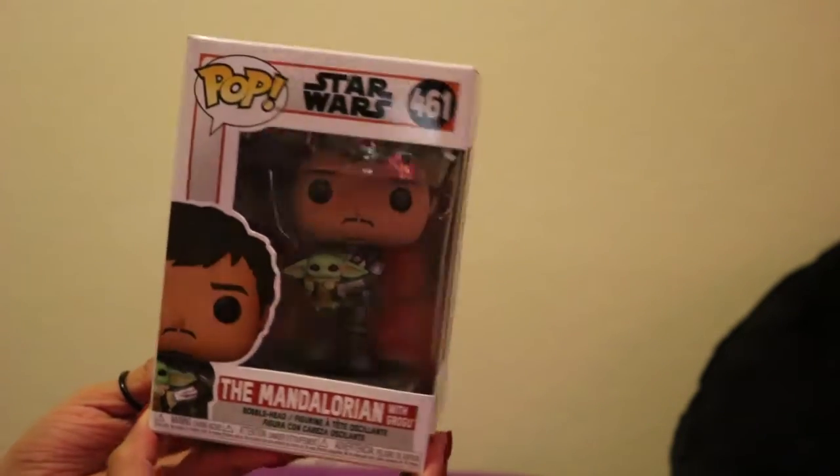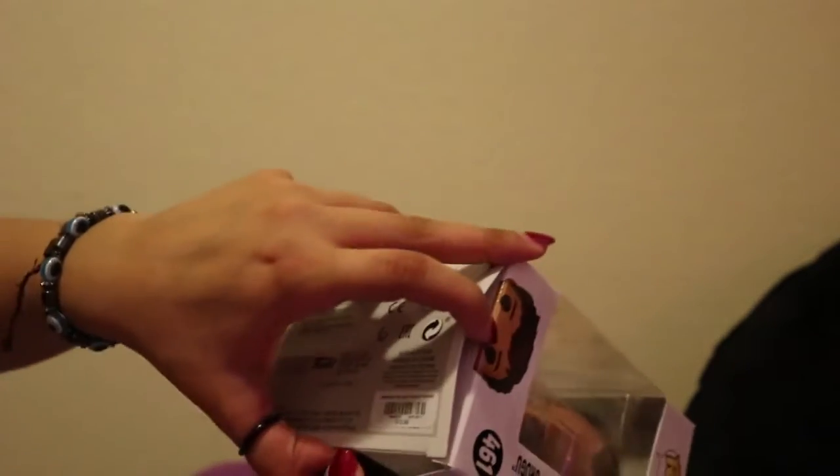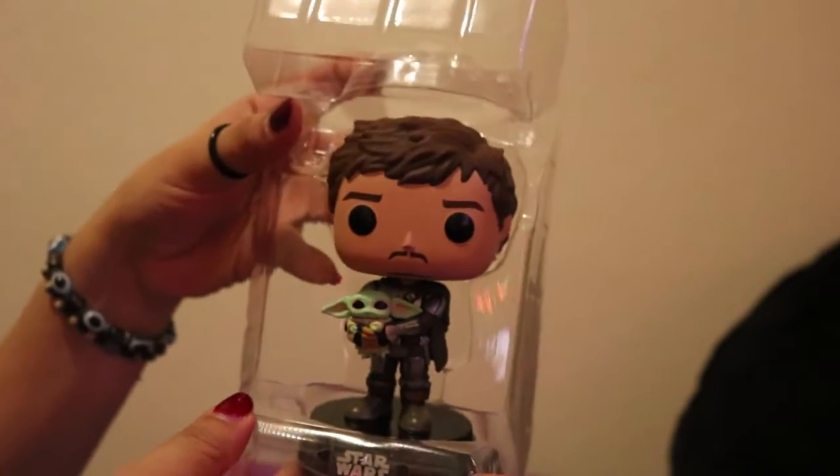So enough checking out the box, let's go ahead and take these guys out of the box. I opened my Funko Pop from the bottom, because I'd rather crease the bottom than the top. And as you can tell, no way to avoid the crease, which I'm sad — I always try to avoid creasing it, but sometimes it's just hard. Oh no! I also always do save the receipts and put them in the boxes. It's actually better out of the box.